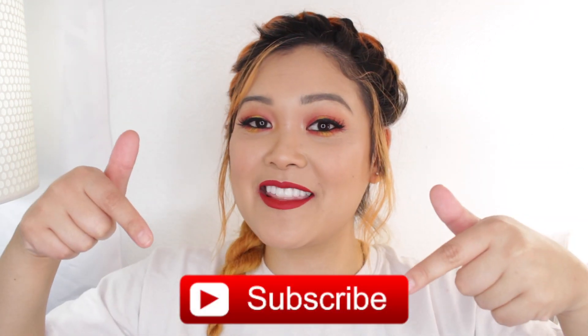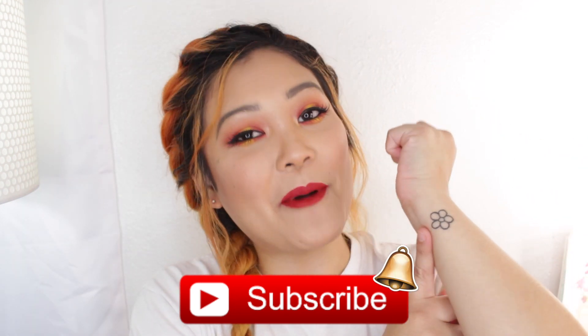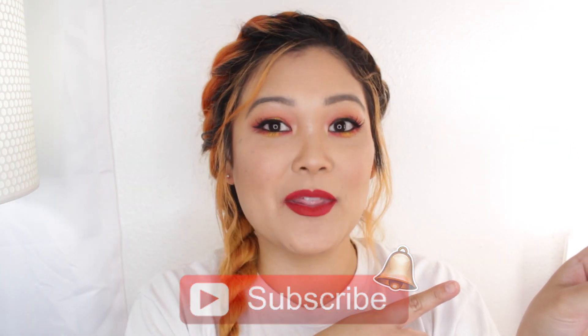But of course if you are new to my channel, hi my name is Jack Jack. Make sure you hit that red subscribe button and the little bell so that way you are notified of future videos and you officially become part of the Little Flower family. So without further ado, let's jump in to the tutorial.